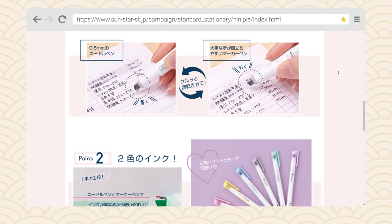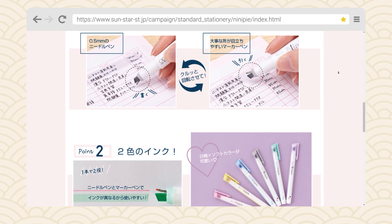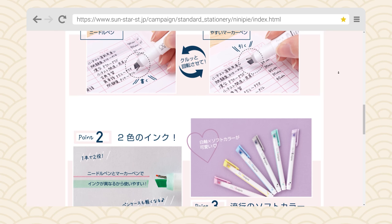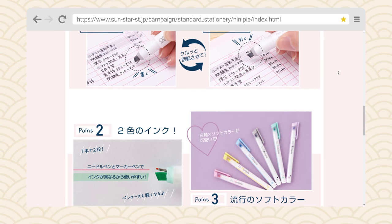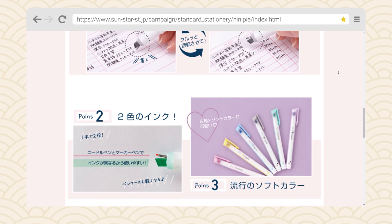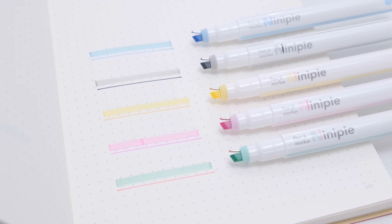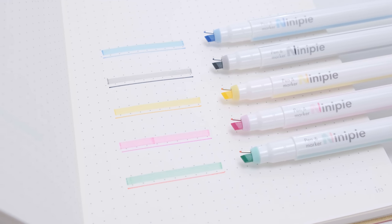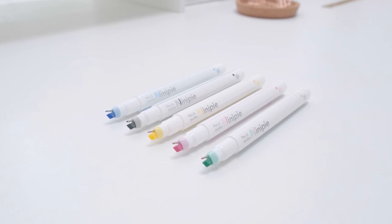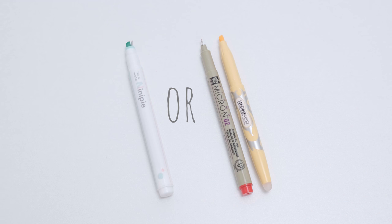By using this Nanipi marker, you can go from a thin line to a wide line without having to change pens. Because its shape is so unique, this pen has received a lot of discussion from stationery fans on the internet after its release, with some praising the design and others reluctant to accept the subversion of traditional stationery. Nanipi is currently priced at $3.60, which is quite affordable — after all, you have both a marker and an outline pen. Would you choose this pen?